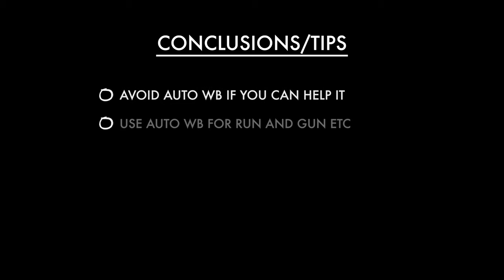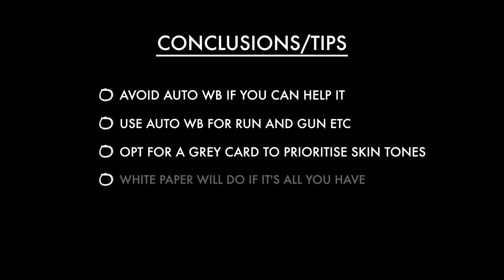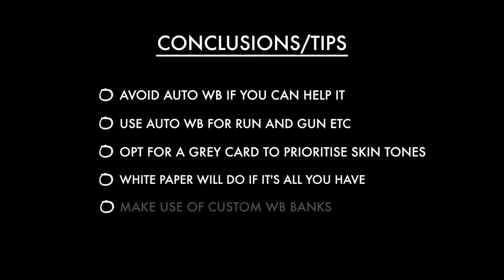Here are my encapsulated white balance tips. Don't let your camera auto white balance if you can help it. Do use auto white balance if you're doing run-and-gun video and just need to get the shot. Use a grey card to prioritize skin tone accuracy, or a white piece of paper if you don't have one — just bear in mind it may give a slightly cooler white balance. If you regularly shoot in the same location and conditions, make use of the three presets. Super handy.